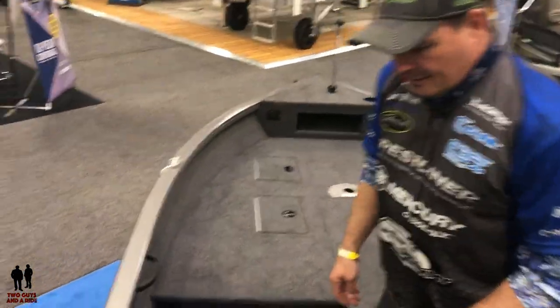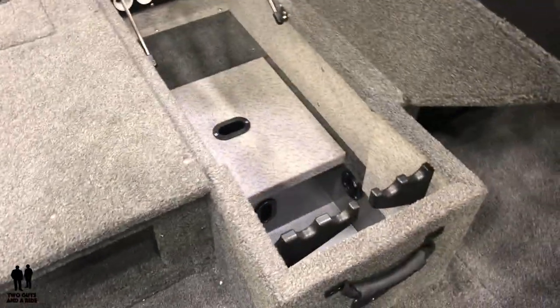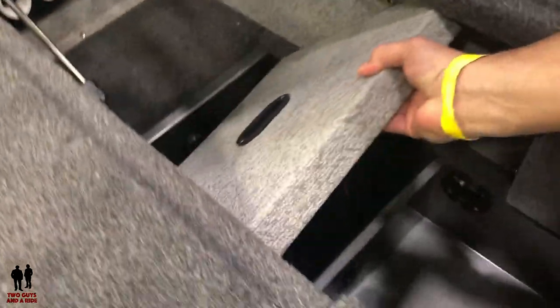On the port side, you've got rod storage for five rods. You've got a center rod locker that you can put ten rods in, up to seven feet long. Underneath, you've got your battery storage for your bow mount trolling motor, fully lockable for security.